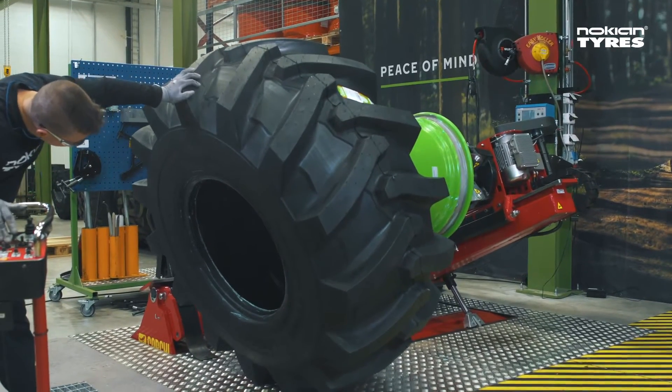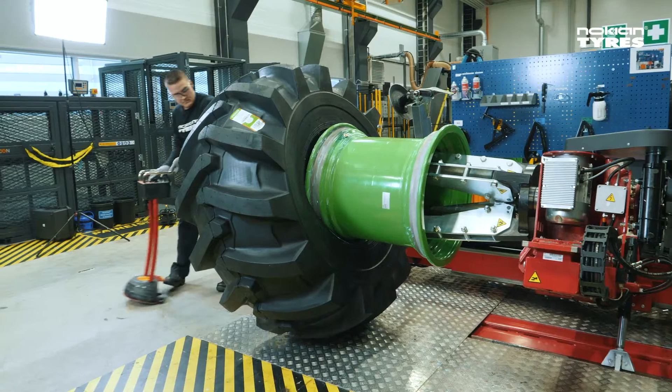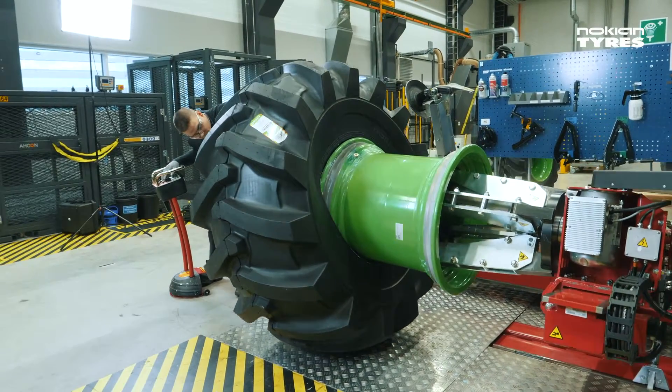Drive the first flange of the rim inside the tyre. Press the tyre gently and rotate the rim.